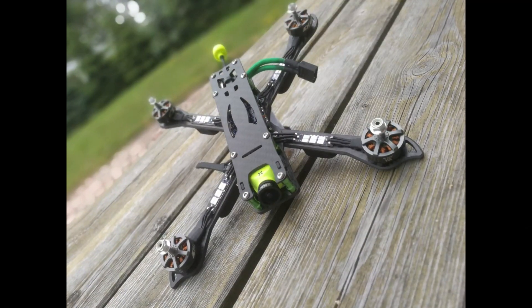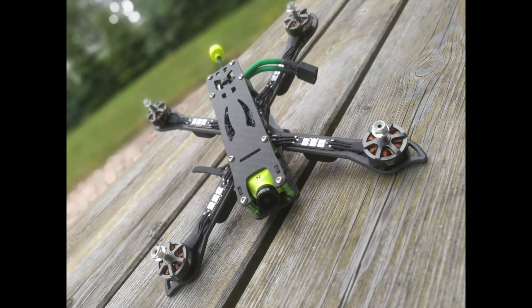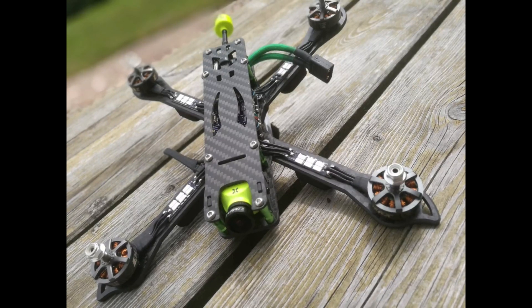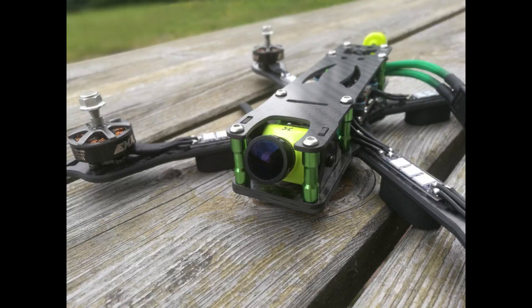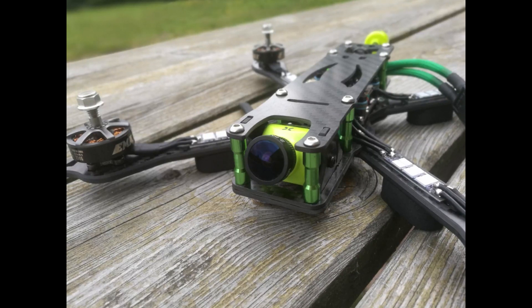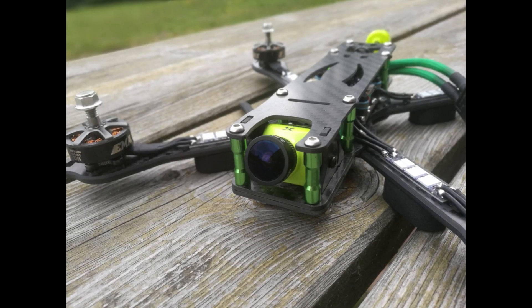First off, the frame. This is the Stingy clone from Pudda — this is a Pudda 240. As you can probably tell, I love green, so I had to go for a green theme. I used green standoffs, a green camera, and green LEDs on the arms.